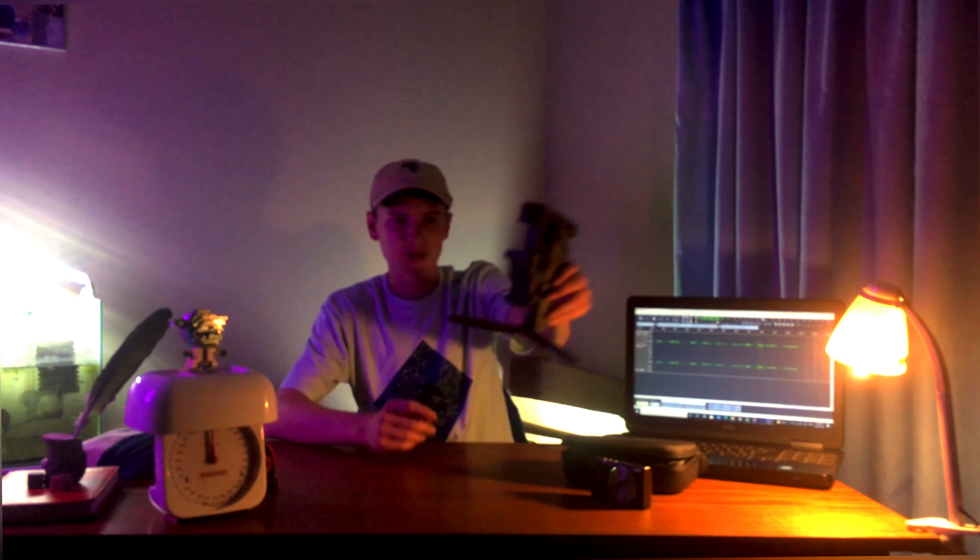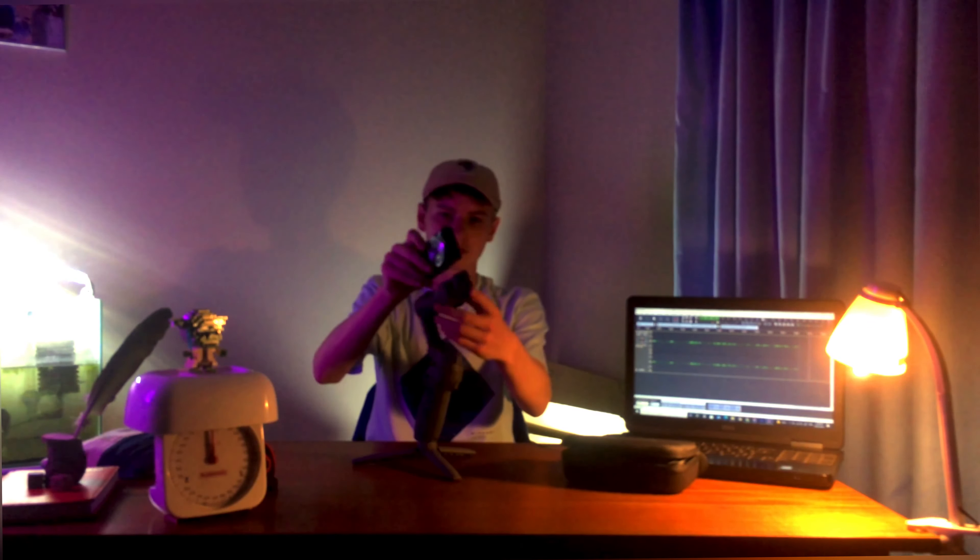So I have this gimbal, this DJI Osmo Mobile 3, and I also have this really tiny little camera. I was thinking, if someone could build an adapter for the gimbal to be able to put my camera on the gimbal.